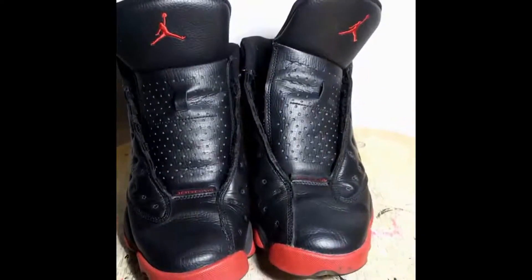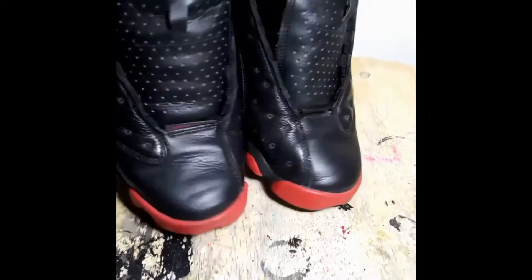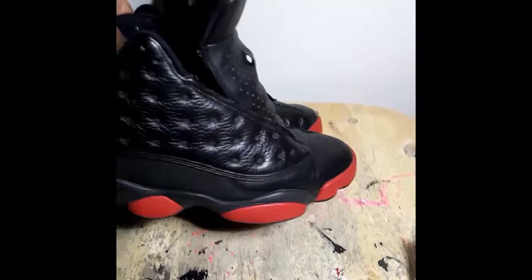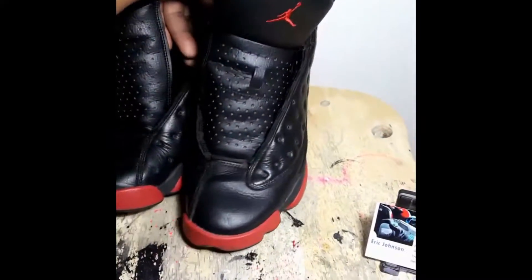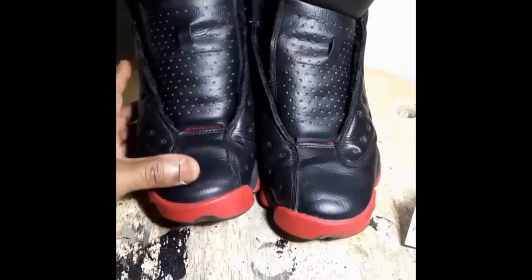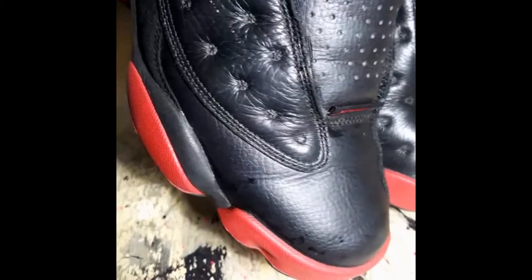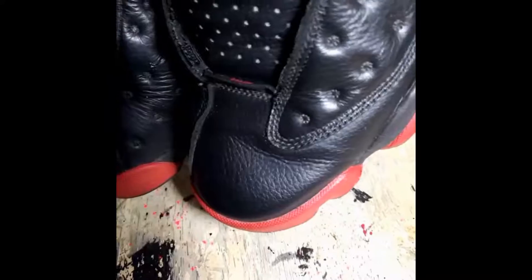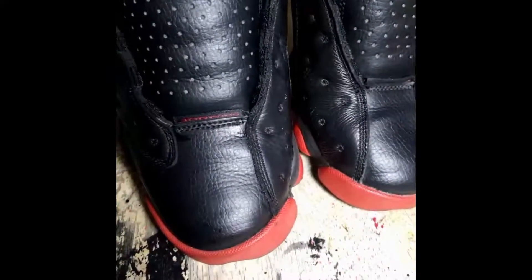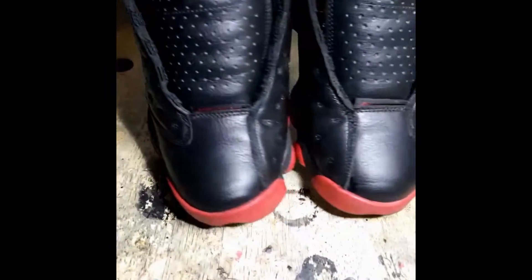Up next we're gonna be doing the toe boxes, getting the creases out. Shoe has already been deep cleaned — as you can see, looking better already. Still needs the paint and I'm gonna give it a suede treatment later. One crease out — remember I get 95% of the creases out, can't guarantee 100% but I will get 95%.